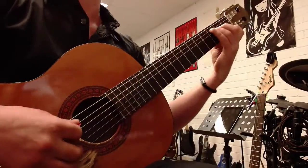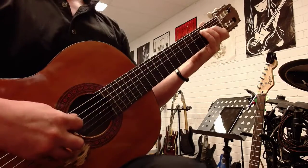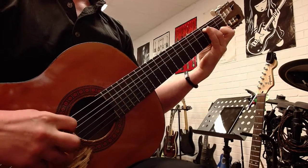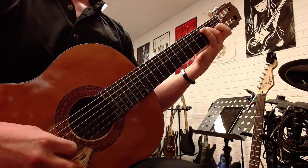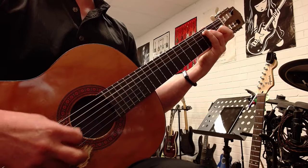Now, you're going to play a C chord — which you better know how to do — but we're not going to play the middle finger. We're just going to pick the fifth, third, and second strings. So that's going to be the arpeggio.